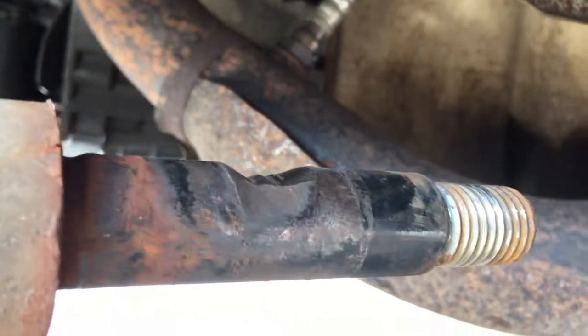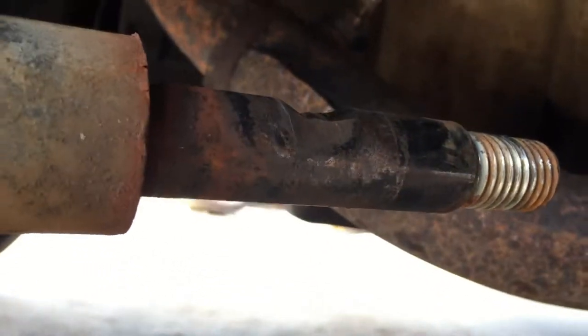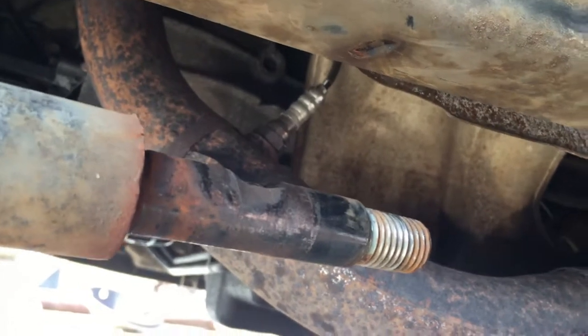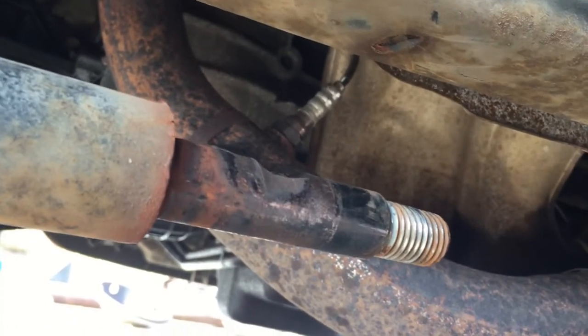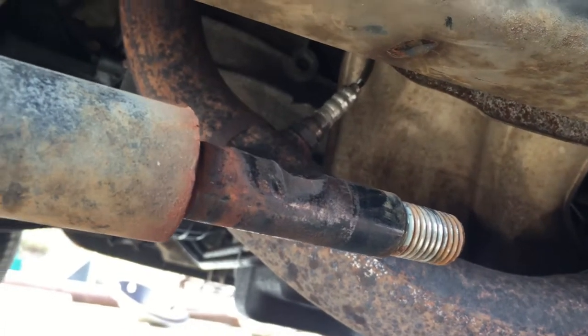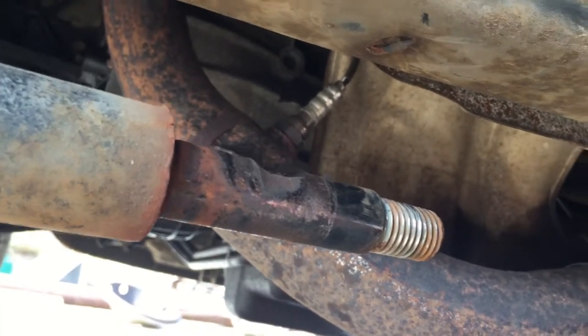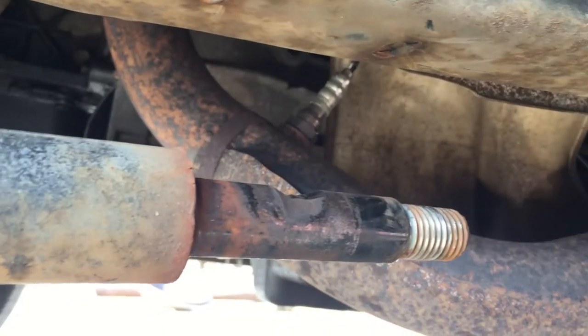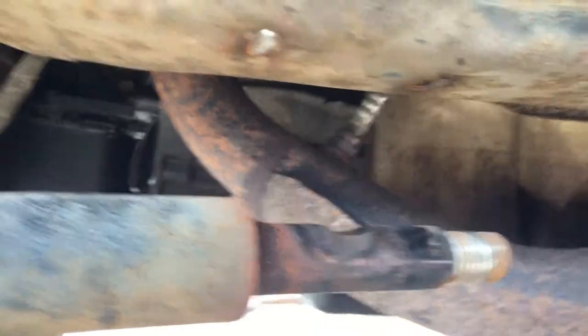So this control arm might need to be replaced soon. It's still good for now I guess — I don't really want to drive on it, but it's still strong and it's been working. Had I known this, I wouldn't have just replaced the bushings — I would have got the whole control arm. I guess that's a project for a future day when I do my shocks in the very near future.